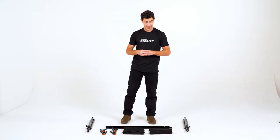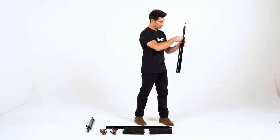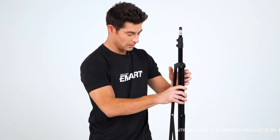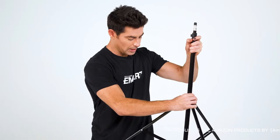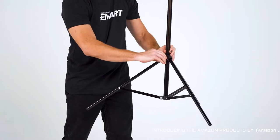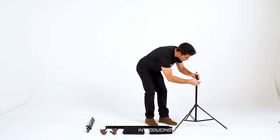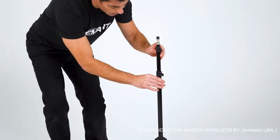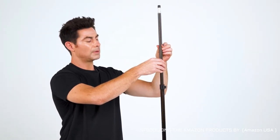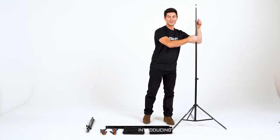Let's begin by putting the stands together. We loosen up this bolt here, and then we make sure the legs are taken out just a little bit. We push down, see that it's nice and flat here, and then tighten it up. Now this particular model goes up to seven feet. And then we take these clips here and bring it on up. Let's take it to about here, and let's do the other one.